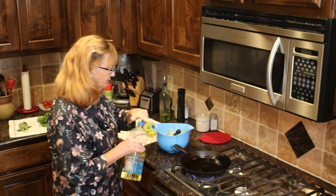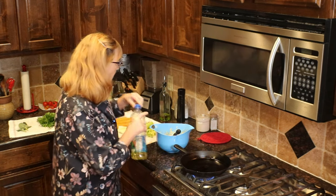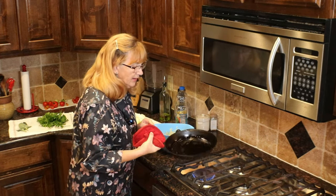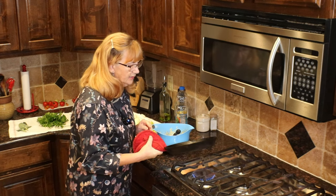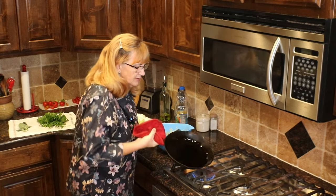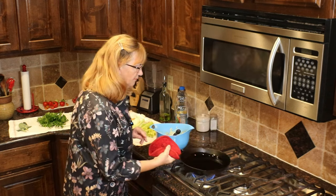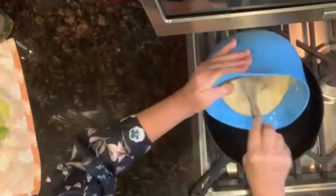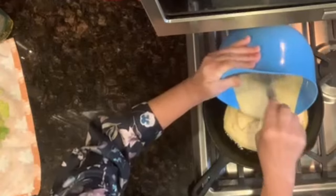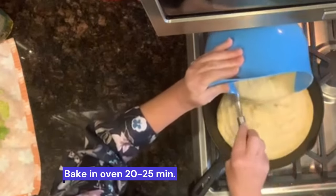The oven is preheated at 425 and I've had the skillet heating on about medium-low. I'm going to add a little bit of oil to it. The first time I did this, I thought that's going to be burnt on the bottom, but it doesn't. I just kind of run the oil all around the skillet. This could be done in a glass casserole instead. But we really do like how crispy this makes the cornbread. Going to throw it in — hear that sizzle? That's what we want. We're going to bake it for about 20 to 25 minutes.